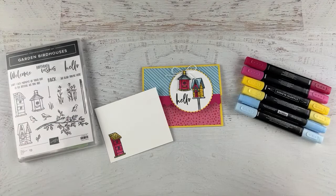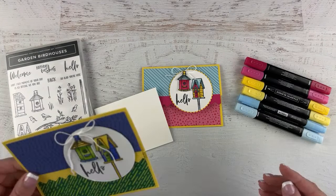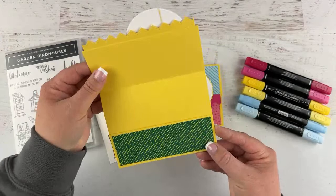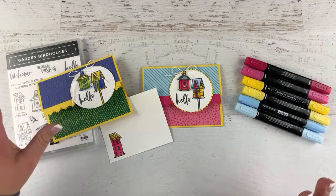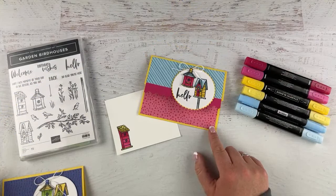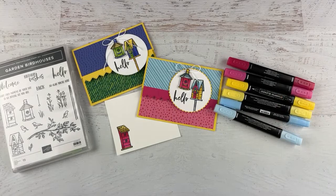Are you ready to see the other one? This version uses very different colors: Orchid Oasis, Daffodil Delight, and Granny Apple Green — a bit darker and less bright. Tell me in the comments: do you like the blues and greens, or the blues and pinks? If you've been here before you know which one I like — I am all about the pinks. I'm obsessed with pink!